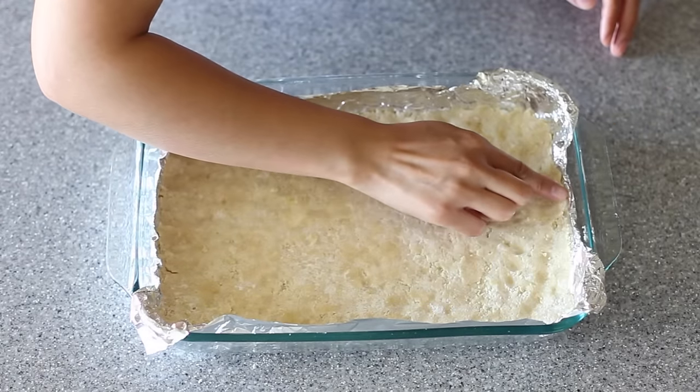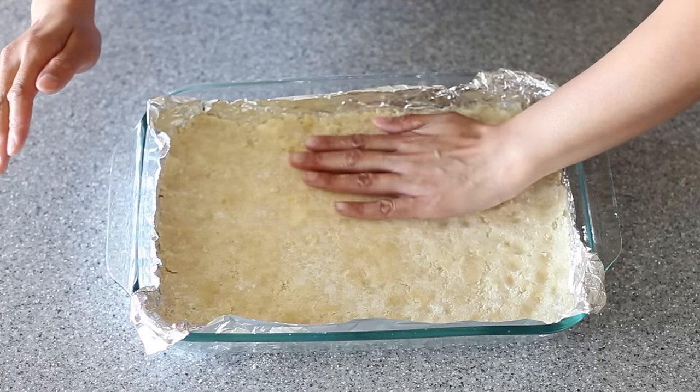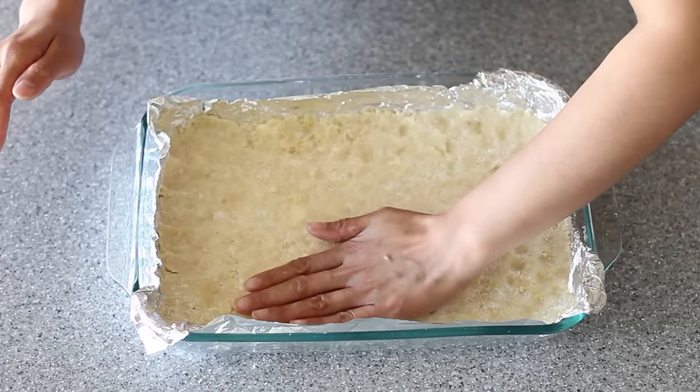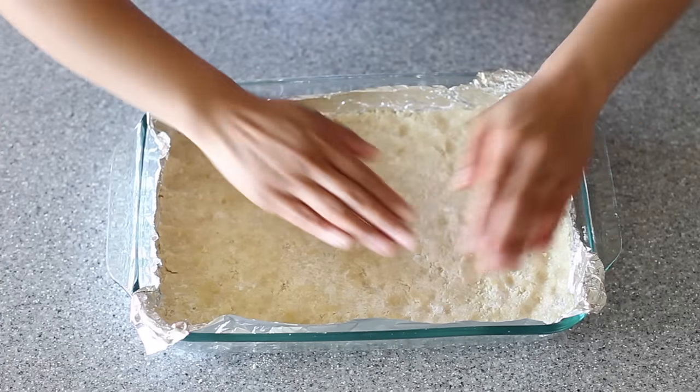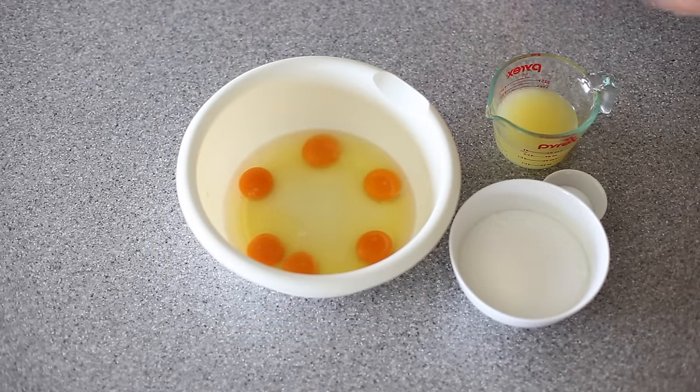When you're all done, bake in your preheated 350-degree oven for about 30 minutes or until the edges are slightly browned. My crust is about done in about five minutes, so now I can go ahead and start with my filling.